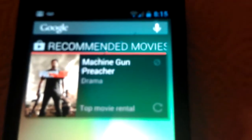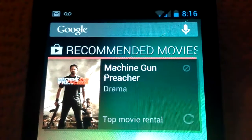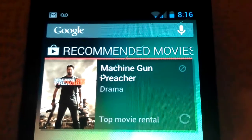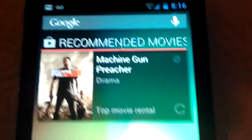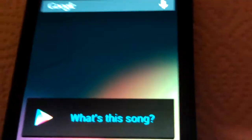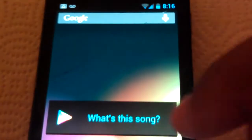Here's one of the new widgets you get with Jellybean — Play Recommendations. And here's another one called 'What's This Song?' — pretty much you play a song and it'll tell you what the song is, the artist, album, all that. I believe it's like SoundCloud, but it comes built in with Jellybean now as one of their new useful widgets.